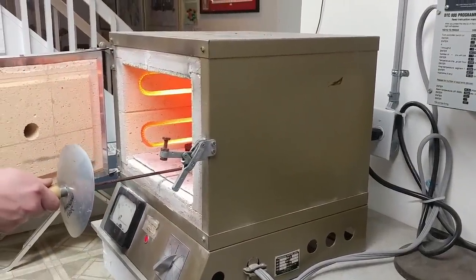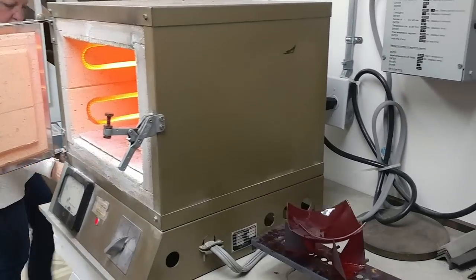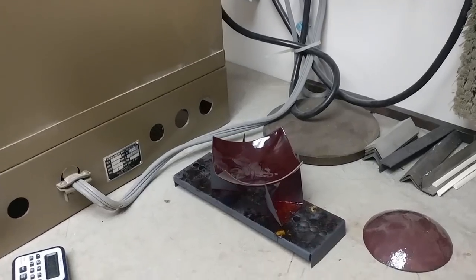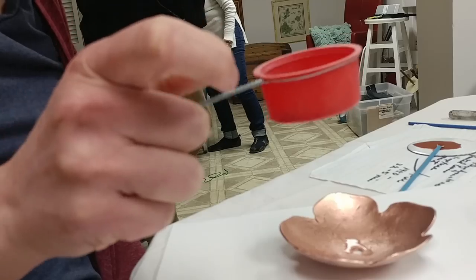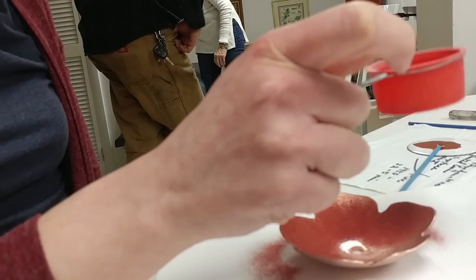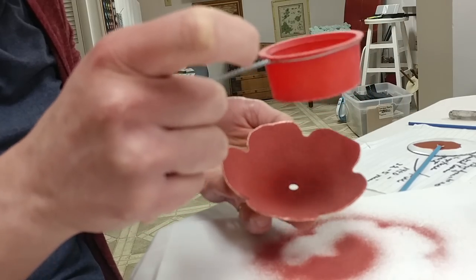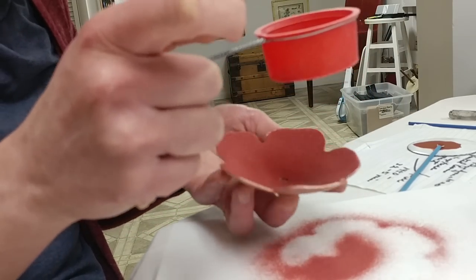From that stage it's ready to go into the kiln, which runs at about 1,400 degrees Fahrenheit. Once you open the door it drops a little into the 1,300s but stays right around 1,400 to 1,440. The piece only stays in for a couple of minutes — my pieces, being a little thicker, tended to stay in for about three to four minutes.